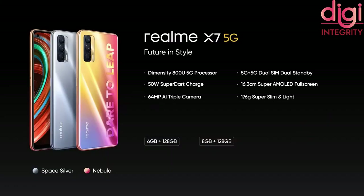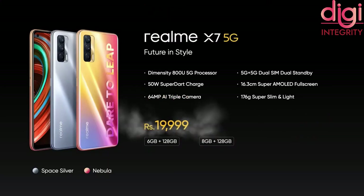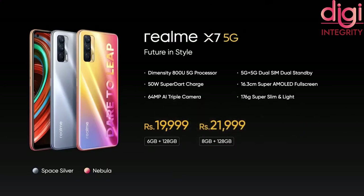Now let's talk about pricing. Realme X7 5G comes in 2 colors — Space Silver and Nebula — and has 2 storage variants. The 6GB RAM and 128GB storage variant is available at Rs. 19,999, and the 8GB RAM and 128GB storage variant is available at Rs. 21,999.